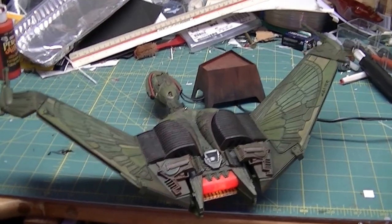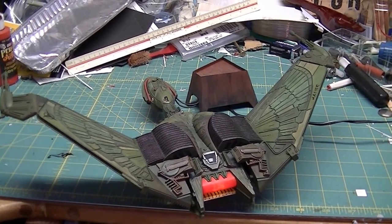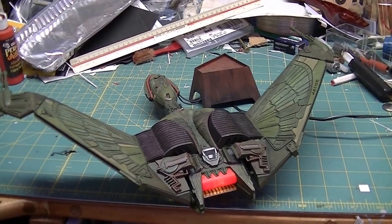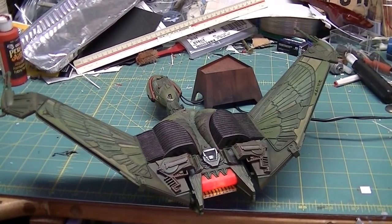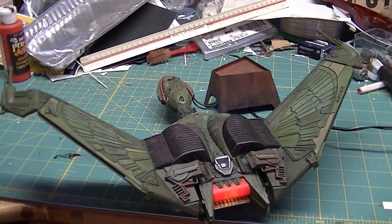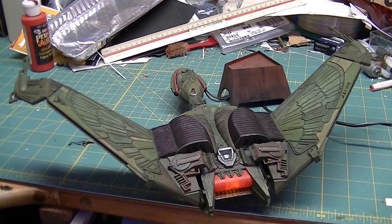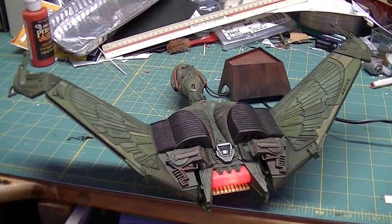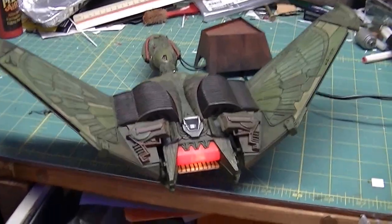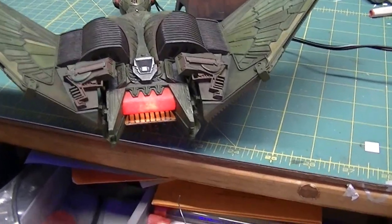Greetings Insane Model Loving Geeks! I've got a Klingon Bird of Prey here, and if you've seen pictures of it from Wonderfest, you probably saw it without the lighting because I was a knucklehead and went to Wonderfest without a wall wart. I just had a battery to power it and didn't have enough batteries to keep it lit the whole time, so here it is with the lighting effect.